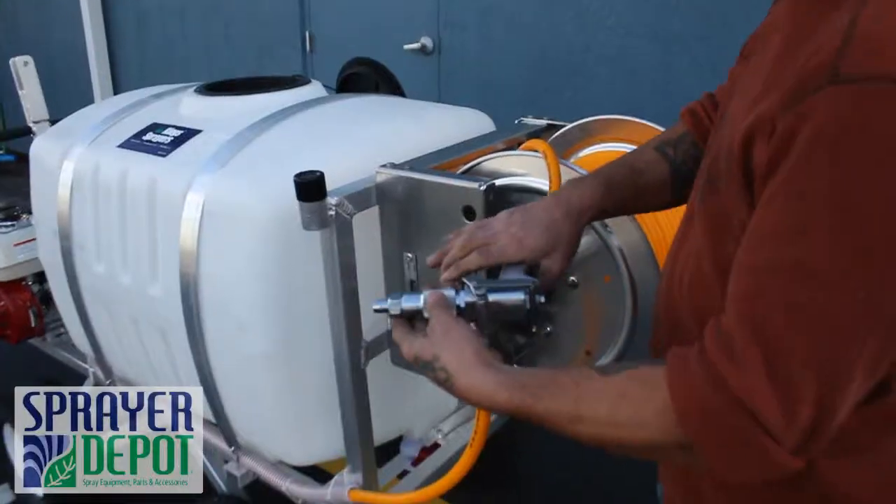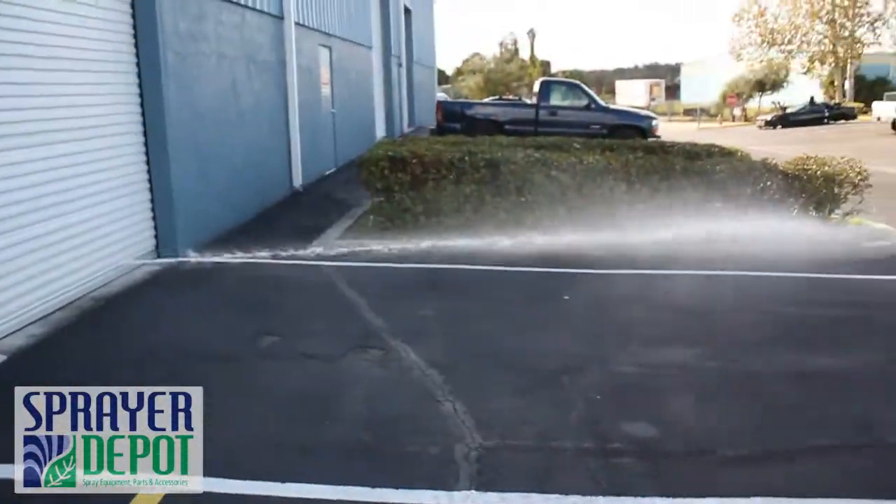The right lever turns on pressure to the spray gun. Adjust the spray gun to the correct setting and you are ready to spray.